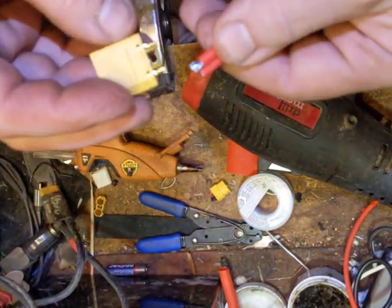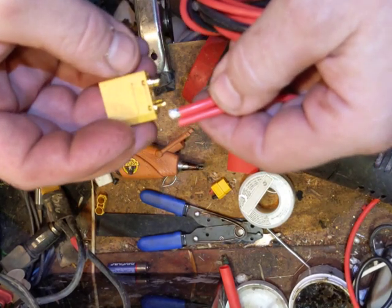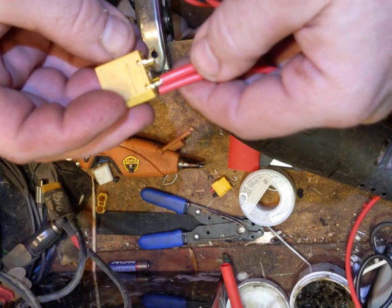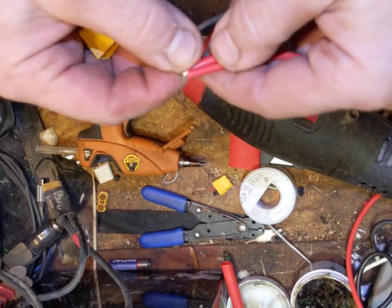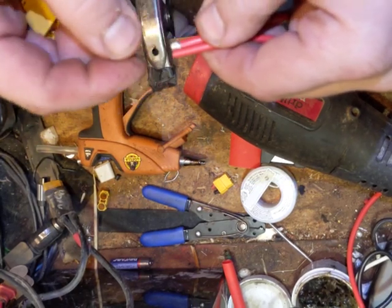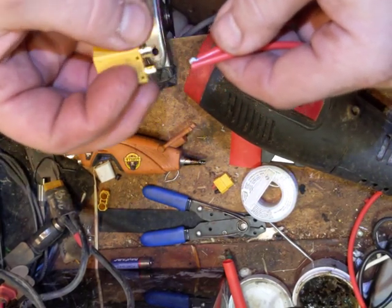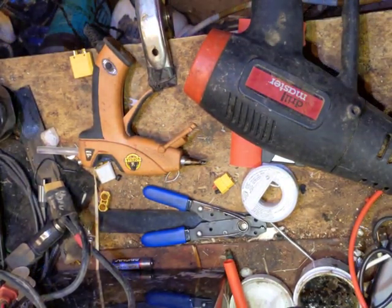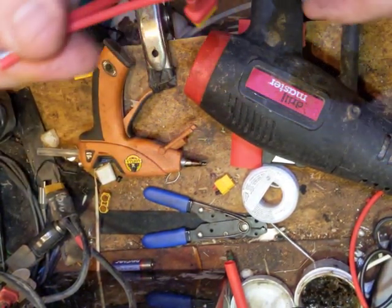You'll end up with two or three positive and two or three negative smaller gauge wires coming out of the connector. What I suggest you do is strip a little more wire off, get them all really physically bound together, solder them up into a single plug, and then solder them onto your connector. Then slide the three-quarter heat shrink over the top of the connector and bundle it all together. I'll pause, do all the work, and show you when I'm done.